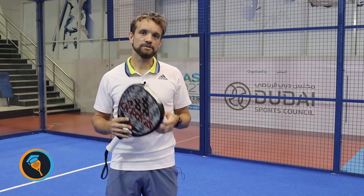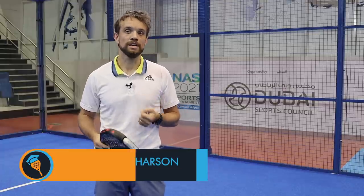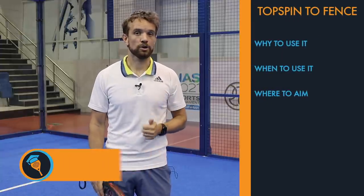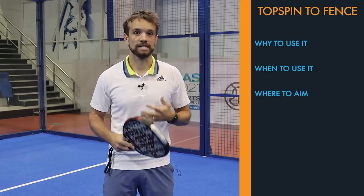Hi guys, Sandy from the Paddle School here. In this video today we're going to talk about a really important smash that a lot of players don't use, and that is the topspin smash down to the fence on the diagonal. We're going to look at why you would use that shot, when you would use it, and also where you should be aiming if you are going to hit this shot.